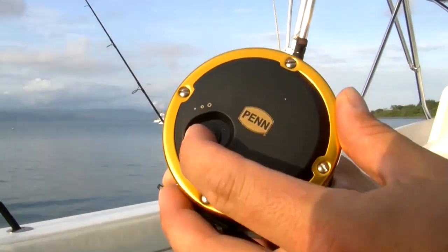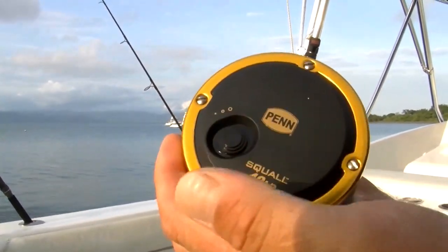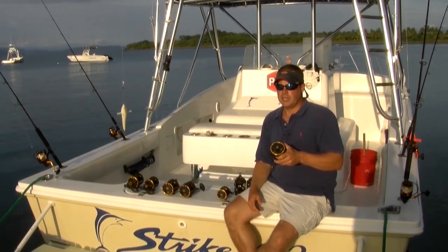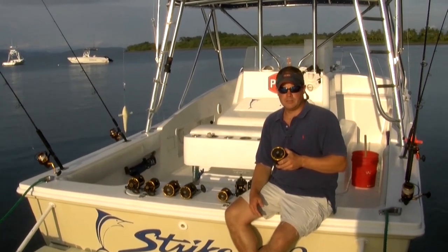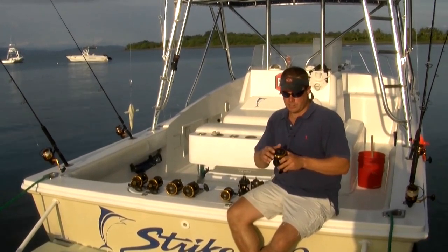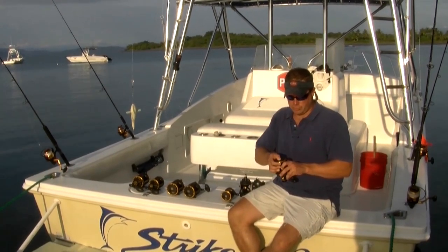Three-position clicker — there's an intermediate position, there's a full position, and then there's off, so three positions there. A lot of the kite guys like a heavier setting, and some of the dead bait guys like a lighter setting, so we've got three positions there on the Squall.